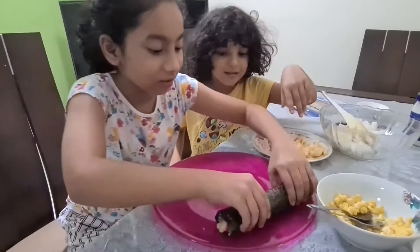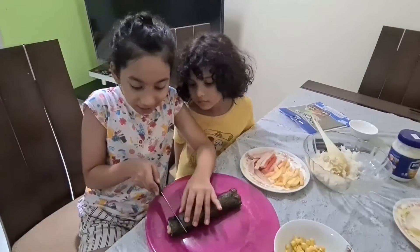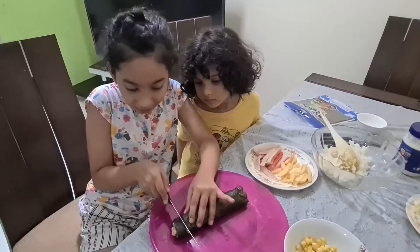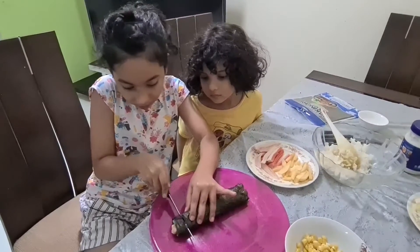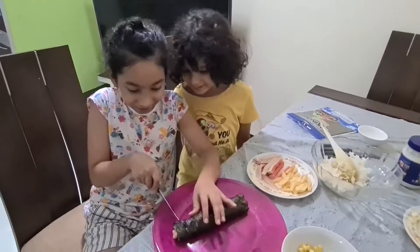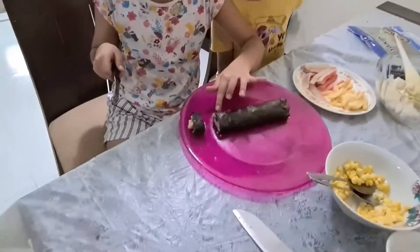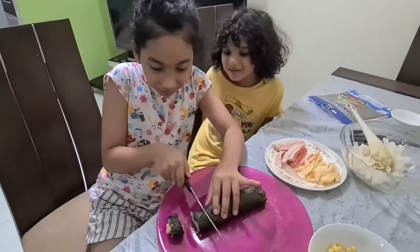Now the real part — we're going to roll it, it's going to be so fun! It looks so good. Now we're going to cut it. Oh my god, it's actually so good — wow, it looks so good!